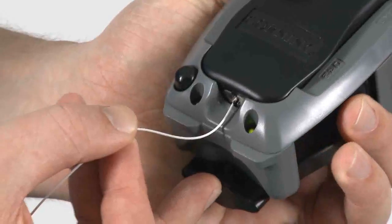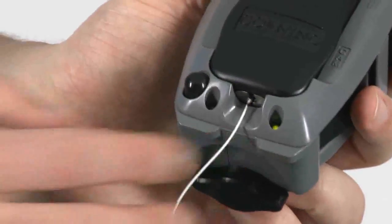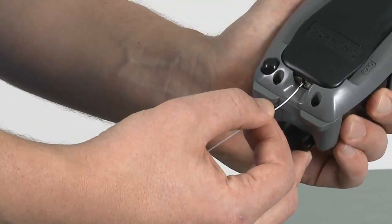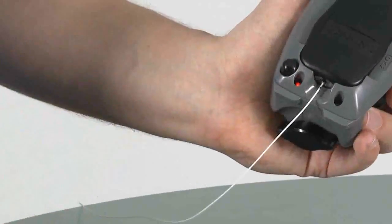Press down on the cam button until the green light illuminates. When the green light illuminates, it signifies that you have a good termination. In rare instances, the red light will illuminate, indicating the termination was not successful.